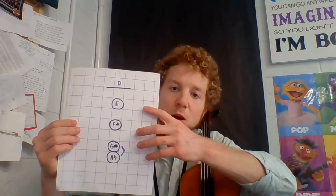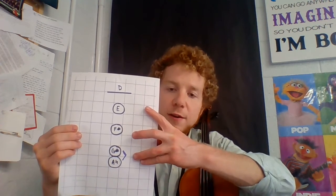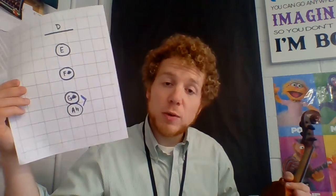If we put our fingers down, one is going to be E, two F sharp, three for G sharp, four for an A natural. The half step is marked in blue on the fingerboard map.